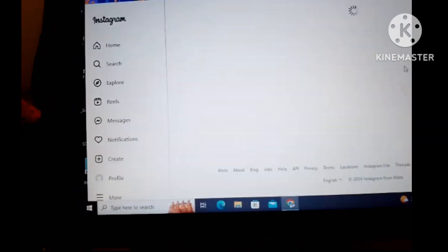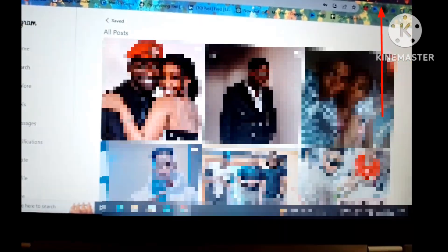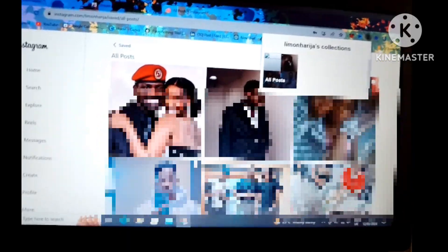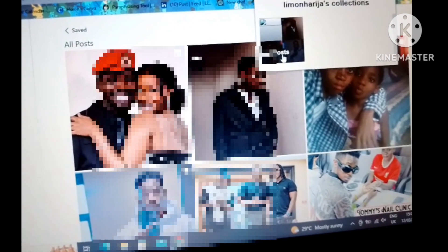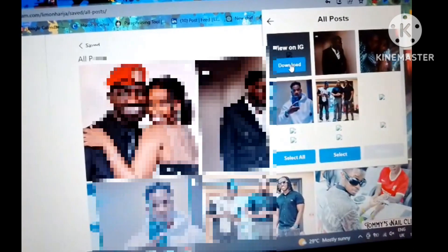So these are mine. Remember, we've added our Unsaver for Instagram extension onto our Google Chrome profile, so this extension is going to be linked automatically to whatever Instagram account you sign into. What you do is click on the extension icon, and you see it has brought up your collections and all the posts that you have.